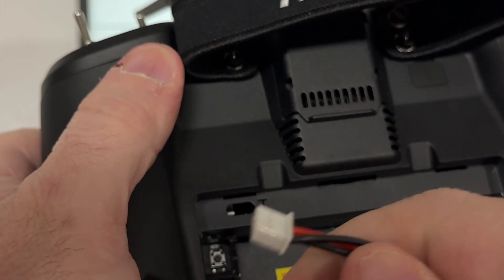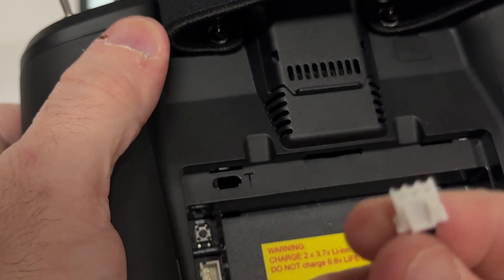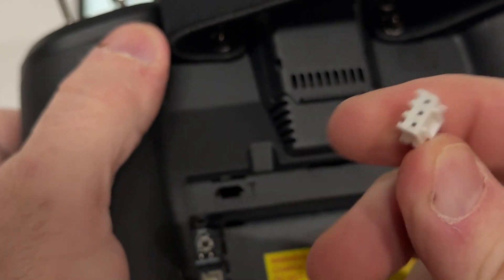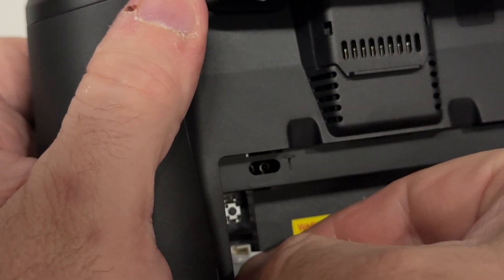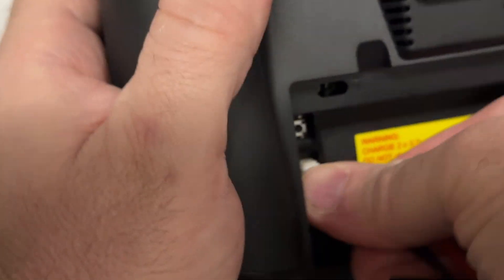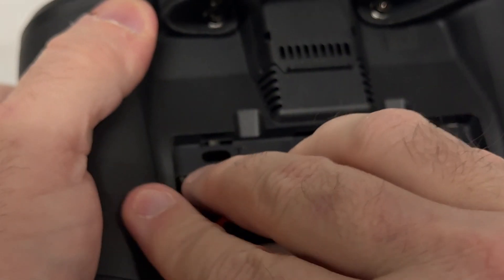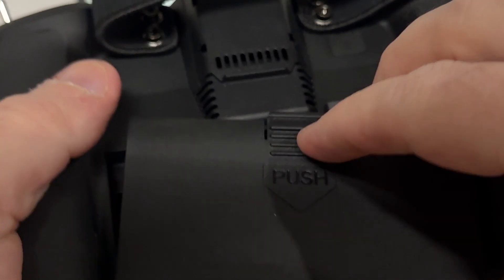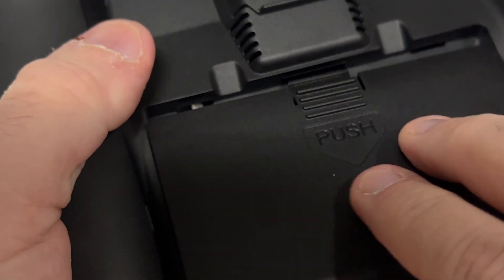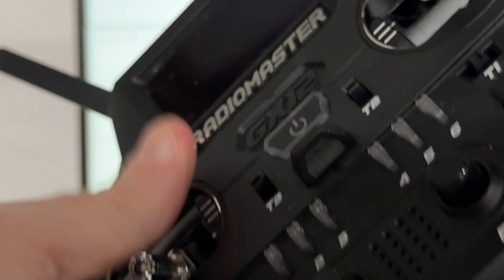Let's plug this connector back in. Make sure you look at which side the pins are on — one end is different from the other. I had it in one way, so I'm putting it back in that same way until it clicks.